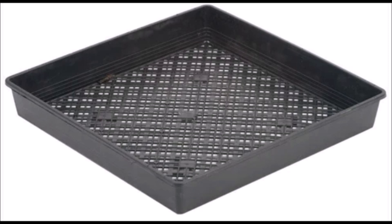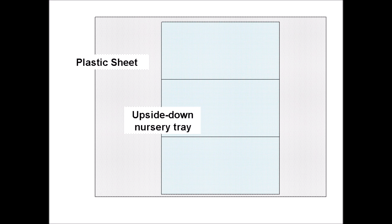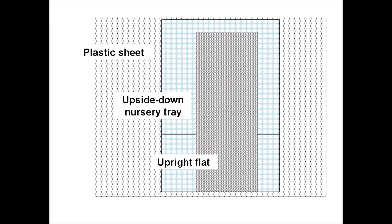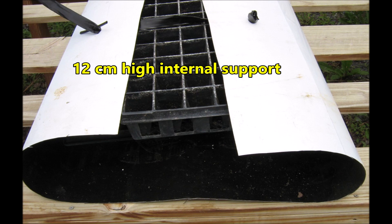Internal support will be needed to give this tank shape. Our answer was to use nursery trays and place them upside down in a row on the plastic film. If your imagination is pretty good, it would look something like this. Then an upright, narrower plastic tray was placed on top of the upside-down trays. A tray with slitted 4.2 centimeter square cells was placed in the upper tray. Here's a schematic of the internal support of the tank. When the plastic film is folded over, this forms a 12 centimeter high oval-shaped tank. The 6 centimeter tall upright flats and the 6 centimeter tall upside-down nursery trays form the internal support.